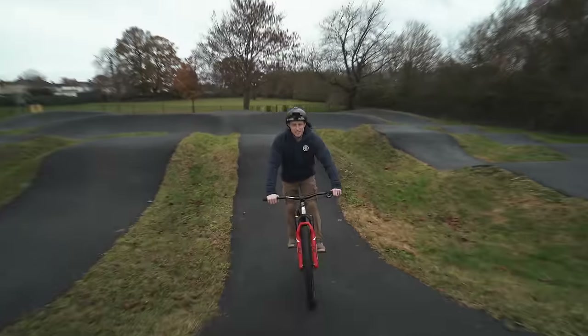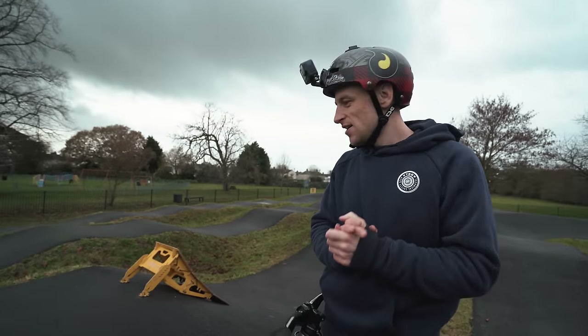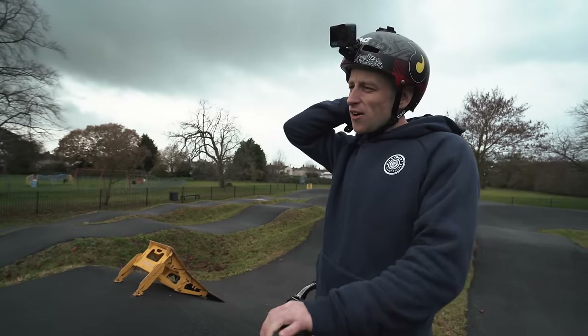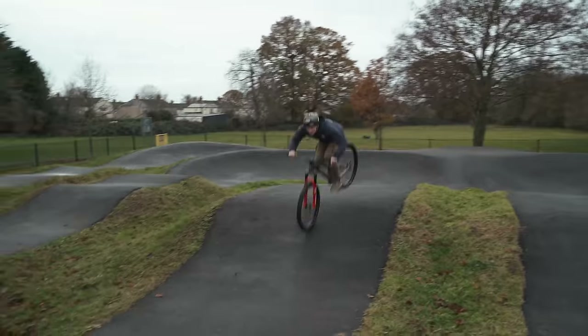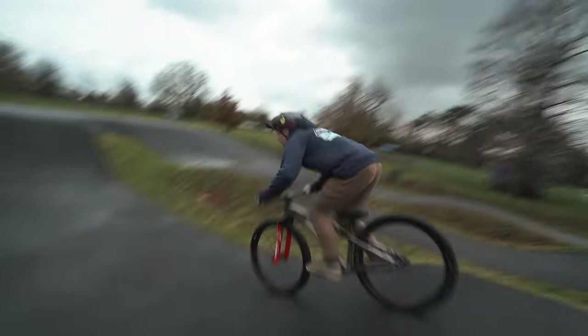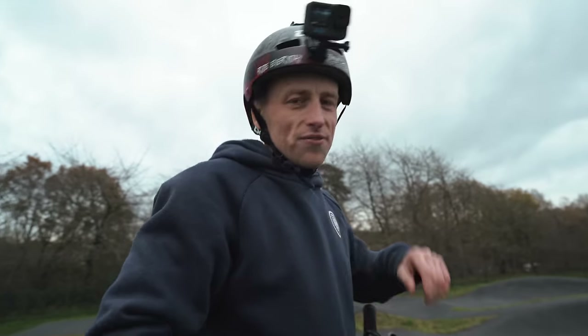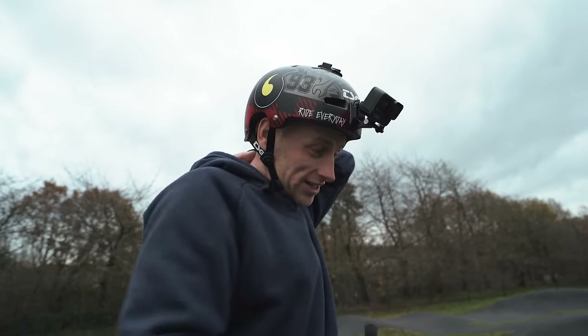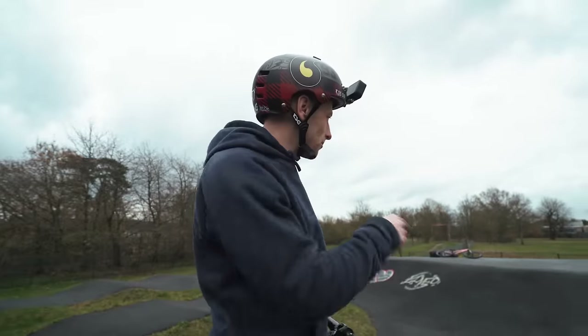Yo, that's really sick — it gives the track a bit of character because that's quite a flat jump otherwise with quite a flat landing. Should we get a little tuck nander off it? That was well good — quite a fun little addition. There's a big transfer as well actually, but I think before we do that you can flip that. So let's get a little line on the go — back flip, 270 foot jam whip.